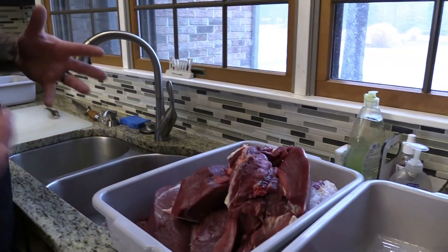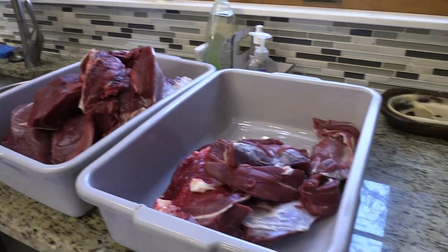By now, if you've watched the channel, you've seen a doe kill — an archery harvest out of a saddle. And then there's another video of how to skin and debone. Well now we're in the kitchen, and this is the meat from that doe, so I'm going to show the few basic cuts that I like to do on deer.